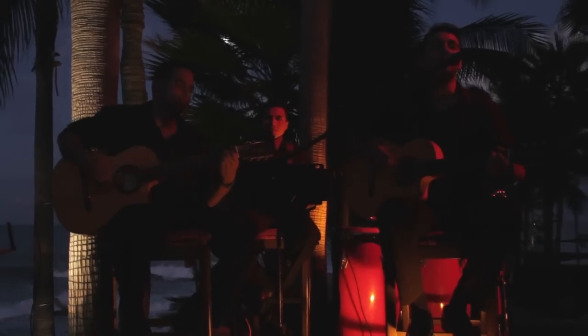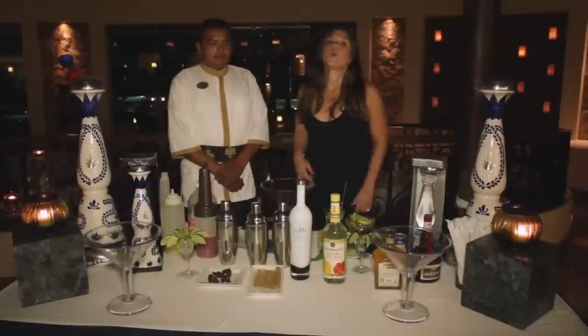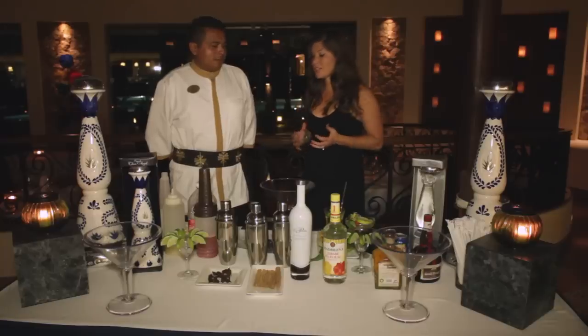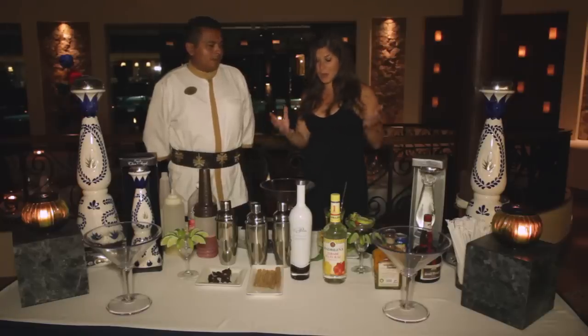After flying all the way from D.C. to the Baja Peninsula, I needed a drink. Luckily, the bartenders at the Grand Solmar Hotel hooked me up. We're here at the Grand Solmar Hotel with Armando and he is going to show us how to mix up some amazing cocktails. We are going to start with the Grand Solmar Margarita.